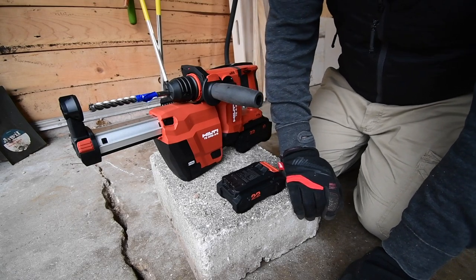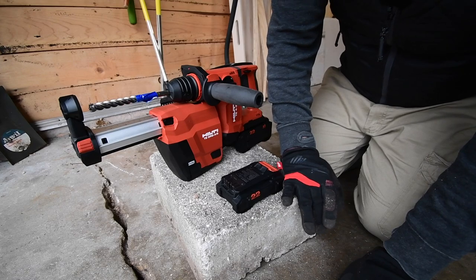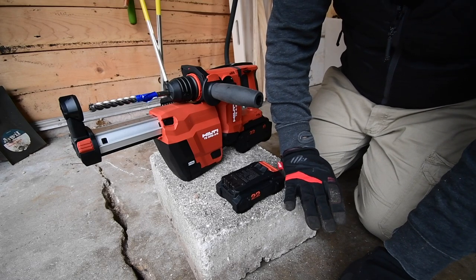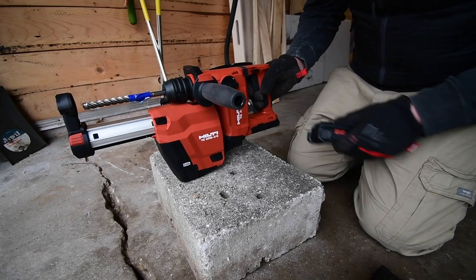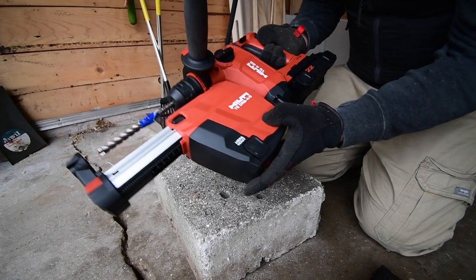I contacted a few companies and they denied me for insurance purposes, but I have a few more to call hoping to persuade them to let me drill a bunch of holes through concrete. All right, let's start with the 2.5 amp hour battery — one hole without the vacuum first.